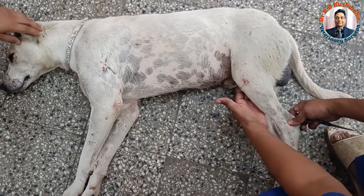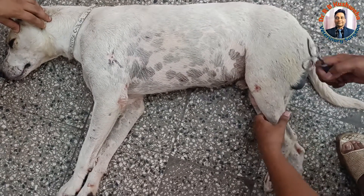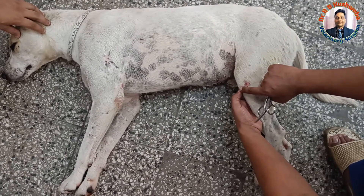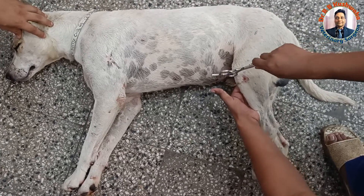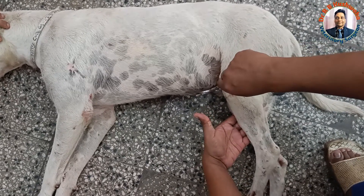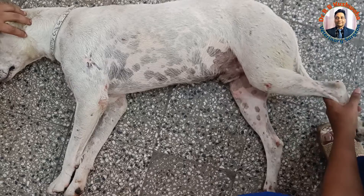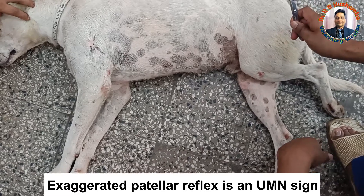For the patellar reflex, put the patellar like this. Even if you tap like this, you could see there is an exaggeration of this reflex. Normally, you keep it like this — this is the anterior tibial tuberosity, and here is the patellar. When you hit this patellar ligament, even just upon touching, there is extension of the stifle joint. This exaggerated patellar reflex shows that there is involvement of the upper motor neuron.